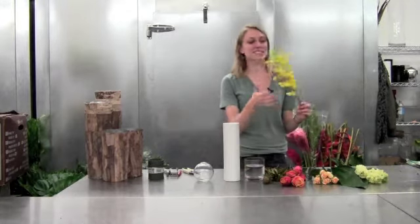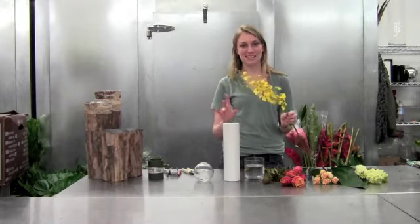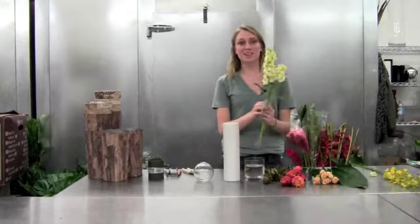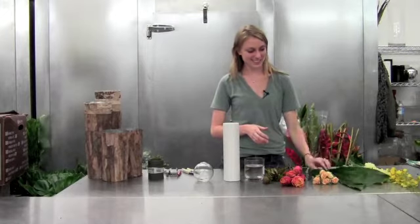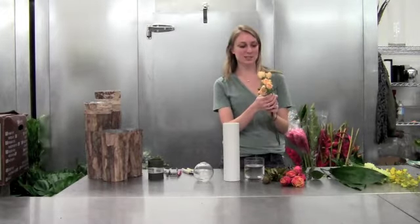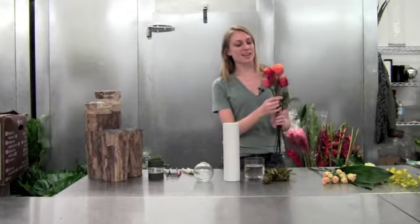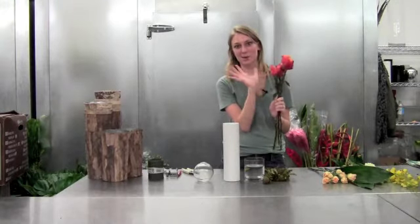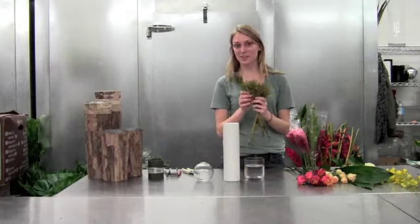We have some oncidium orchids, which are really soft and flirty — they'll be perfect on a large arrangement. Some yellow stock, aspidistra, some nice creamy peachy spray roses that are really big, and then some cherry brandy roses, which are beautiful. They start red and then open yellow, and leucadendron.